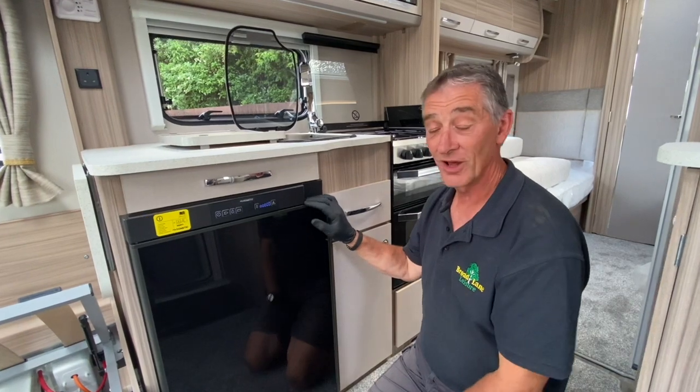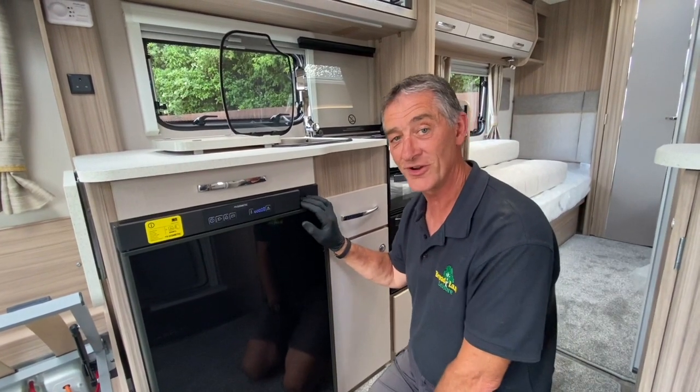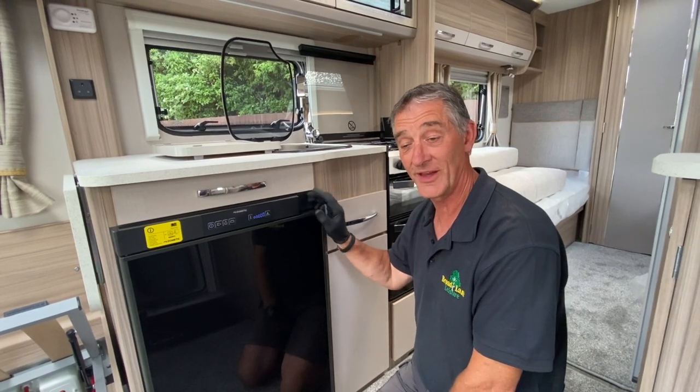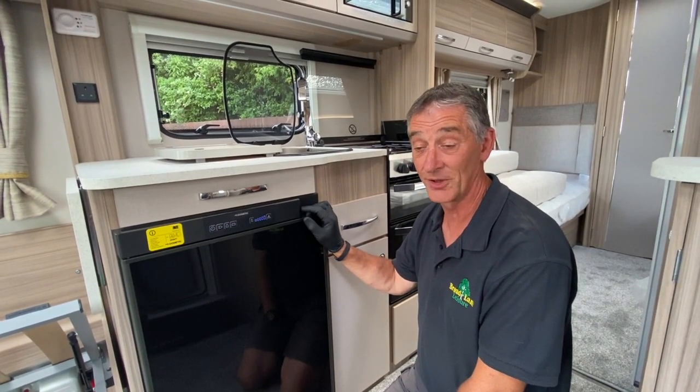This is a demonstration of a Dometic 8 series refrigerator. This type of refrigerator can be located in most modern-day caravans.